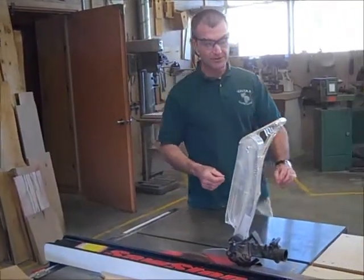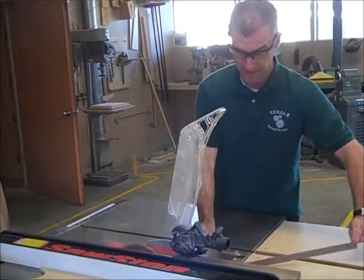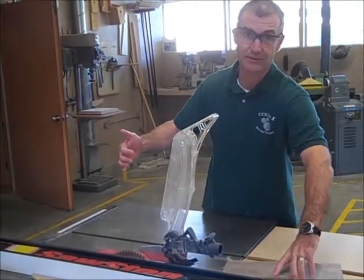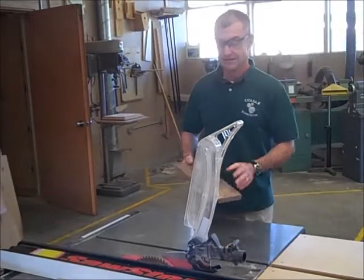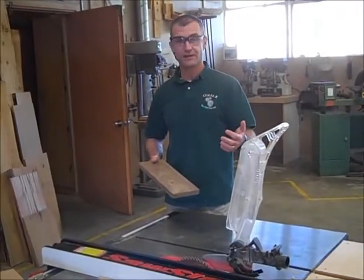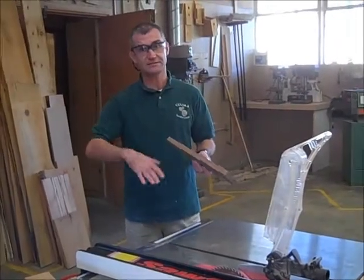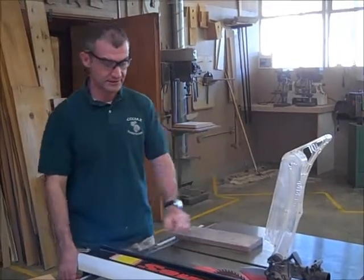Two primary issues that you could have: number one, cutting yourself. The way you prevent that is fingers are never in the path of the blade on any saw. The second issue is getting hit by a kickback. If you have a nice clean face up against the fence and it stays against the fence, that's the best way to do it.